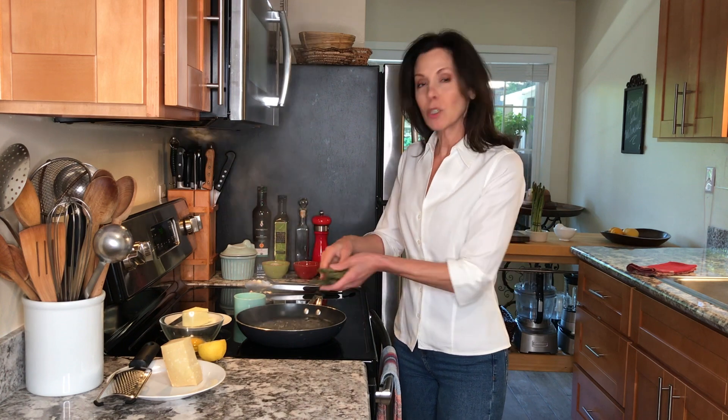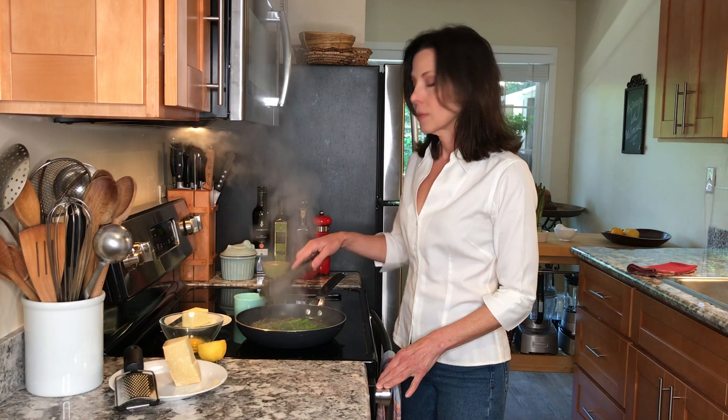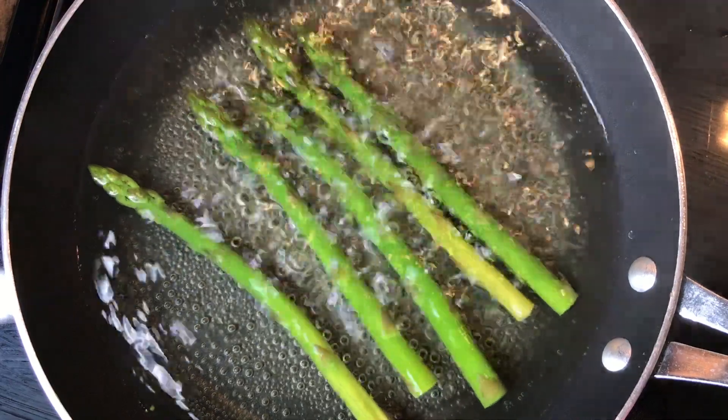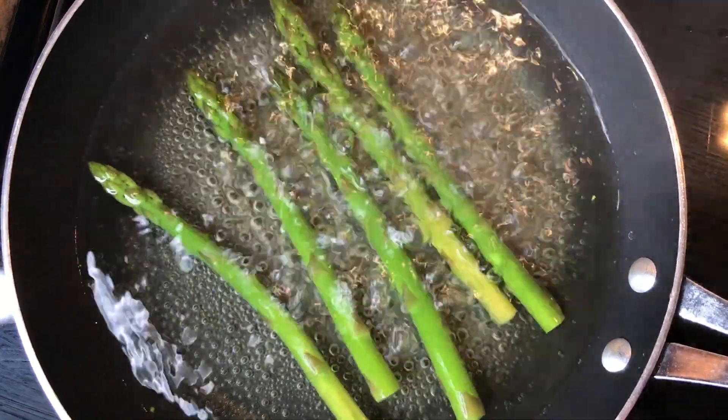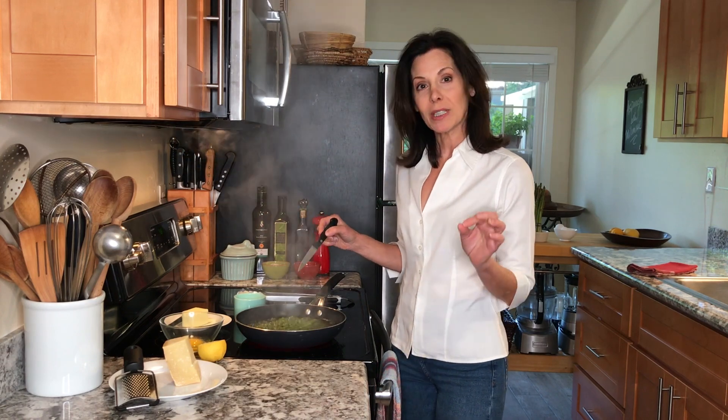I've got about an inch of water boiling in a nonstick skillet. I'm going to season it with some kosher salt and then put my asparagus right in. They should take about five minutes to cook depending on thickness, and we'll test with the point of a knife to make sure they're the perfect doneness.